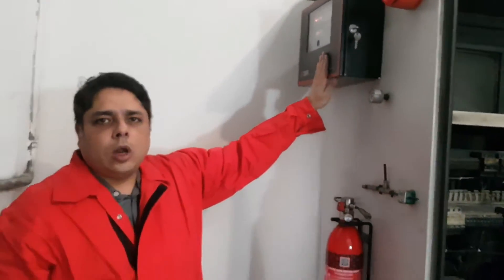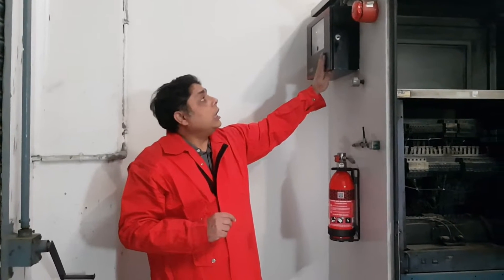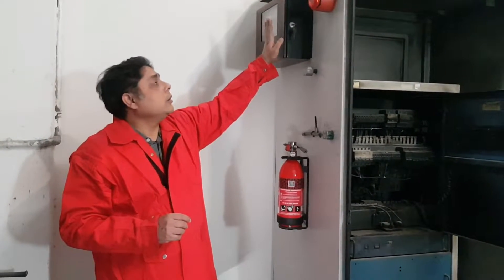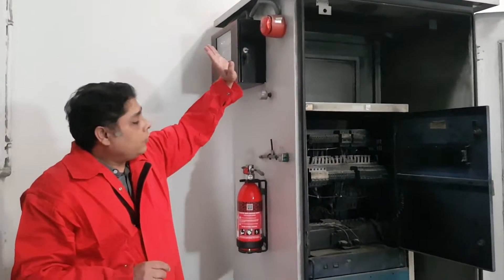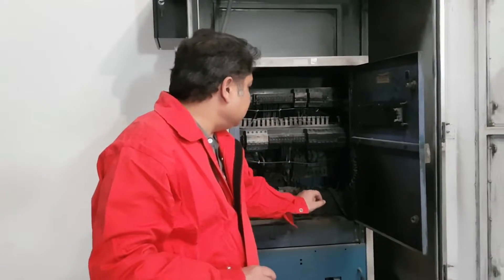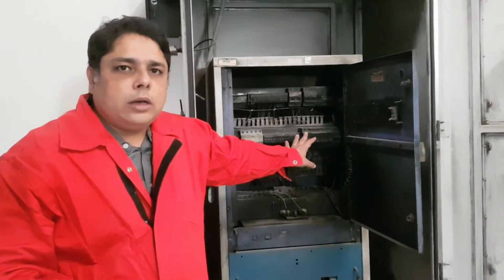The monitoring panel also has a non-potential output which will help you connect with a fire alarm panel. This module has a very intelligent battery charging system and can also provide power for your strobe siren. Now for the purpose of the demonstration, the system is commissioned. We are going to put a fire at this point, let the fire grow, and see how the HST bursts, how the agent comes out onto the fire, and how it spreads within the cabinet.